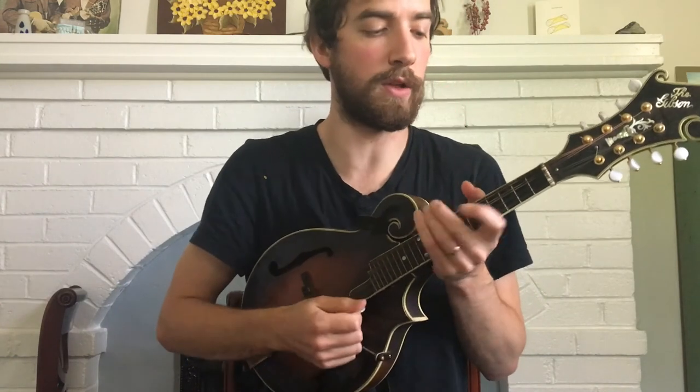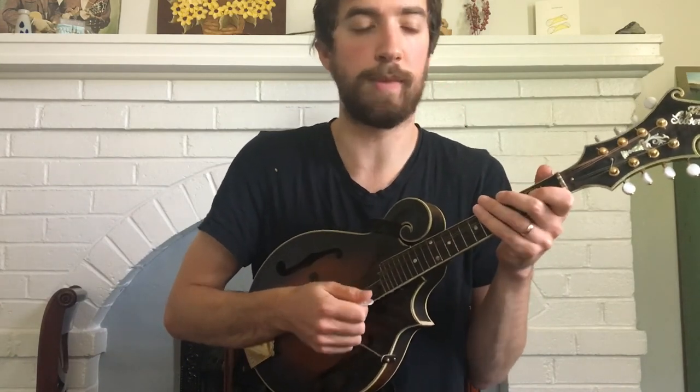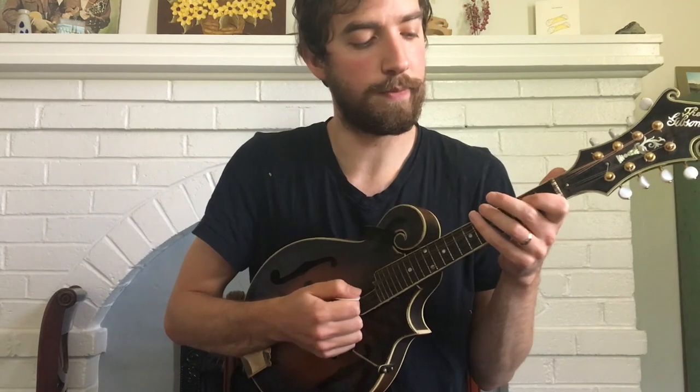That's it for the section. Then you just repeat all of that. I'll do a play-along here — you can follow me. Here we go.